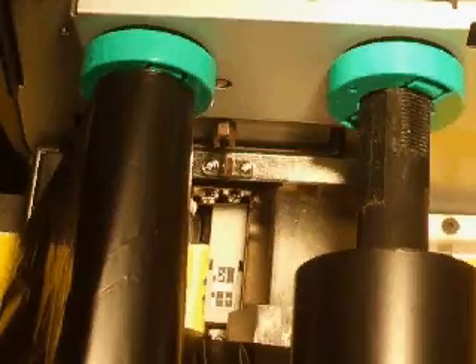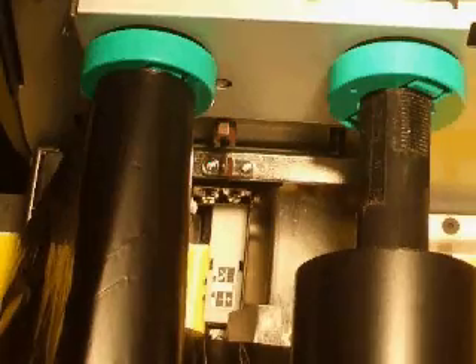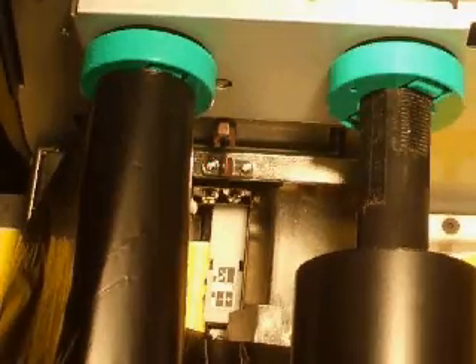The straight arrow sensor reads the gaps between the labels and should be placed directly over a label. This would be the correct position for pressure sensitive labels.